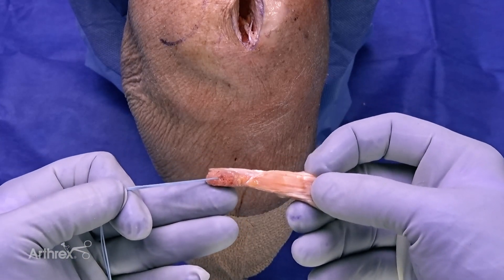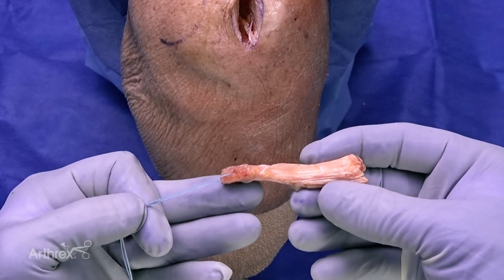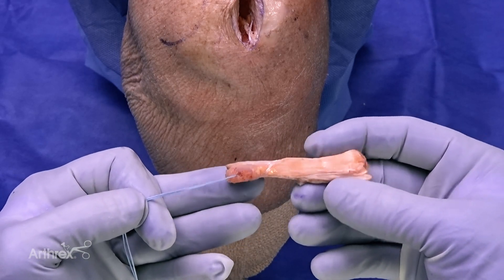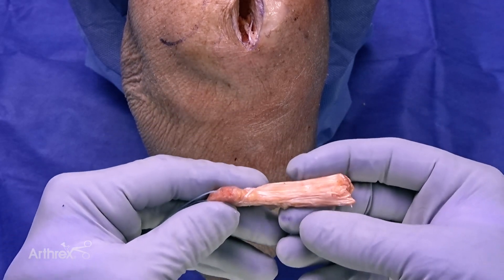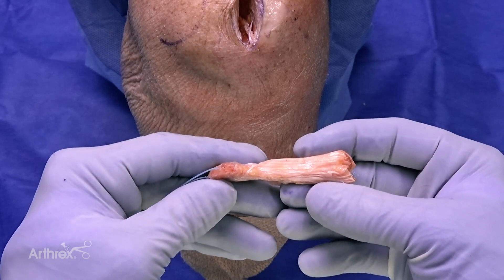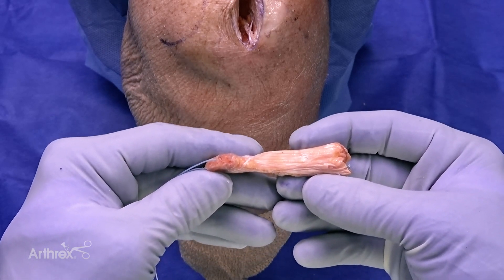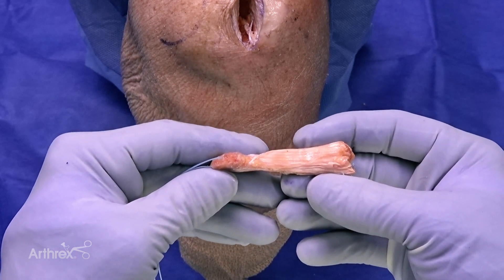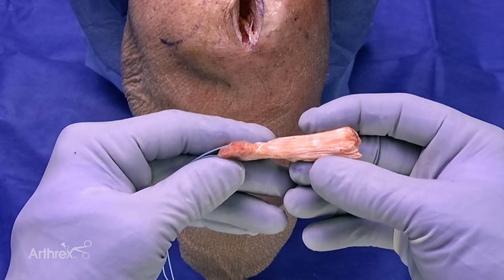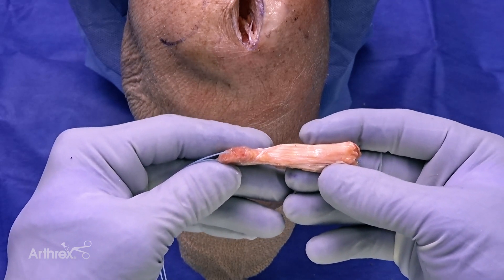We have our desired graft length and bone block. One of the unique and exciting aspects of quadriceps tendon as a graft choice is the amount of collagen we get. The advantage of this thick tendon is complete fill of our sockets during ACL reconstruction. Using the fiber tag tightrope implant allows us to get a tapered and tight fit so we do not have to sacrifice any thickness of our graft.